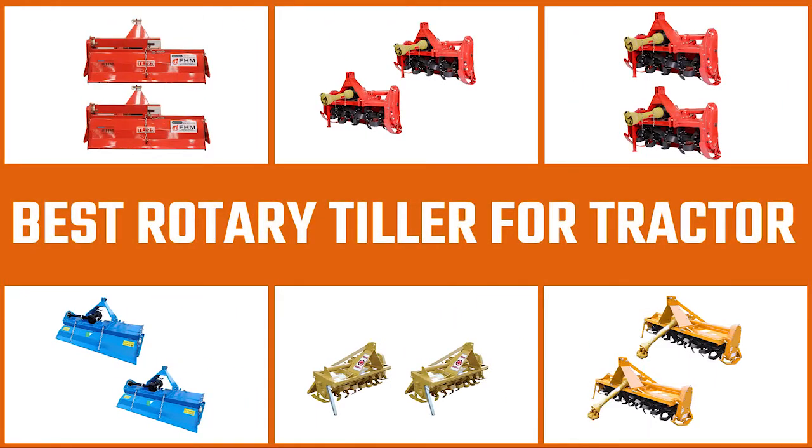Here are the five best rotary tillers for tractors. Let's get started.